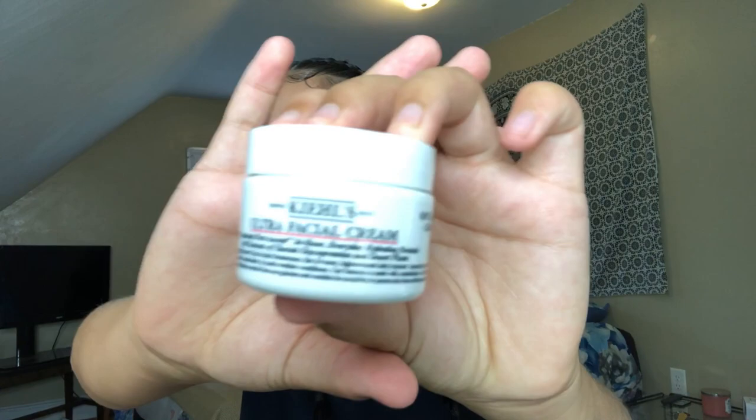I already started off by doing my eyebrows and priming my lids off camera. I also moisturized my face with this Kiehl's Ultra Facial Cream — my skin right now is like post-breakout, like it was just breaking out but she's getting back together.